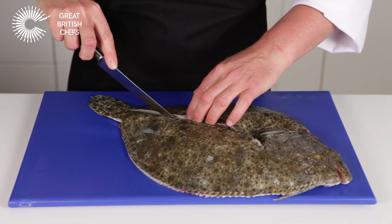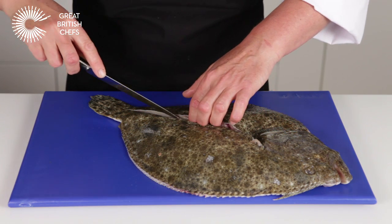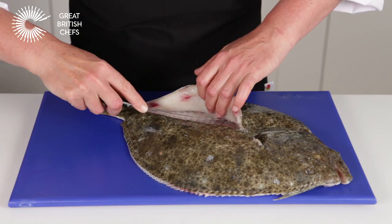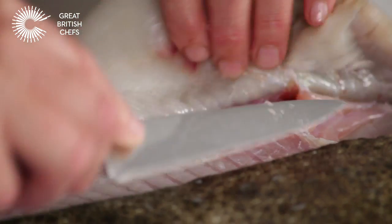Separate the flesh from the bone using long smooth strokes. Continue to the edge of the fish and remove the fillet.